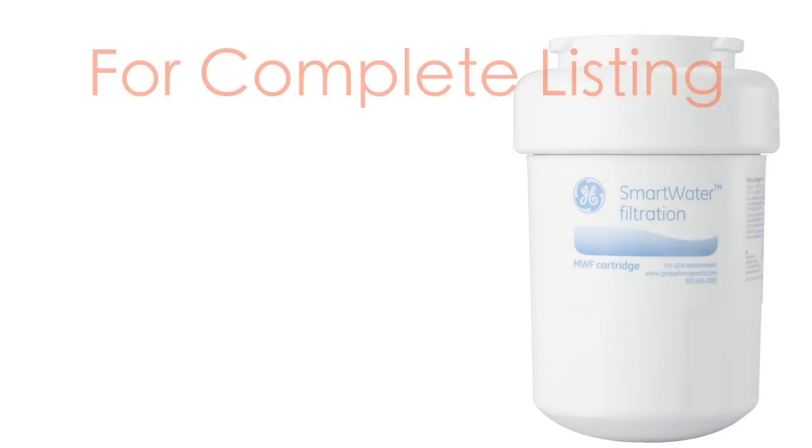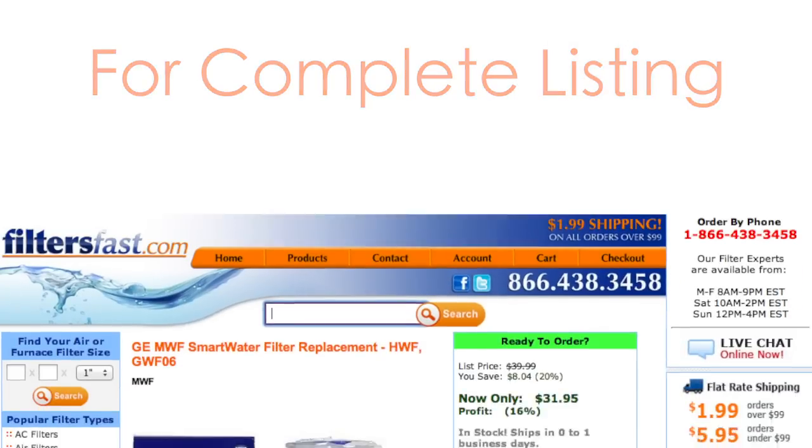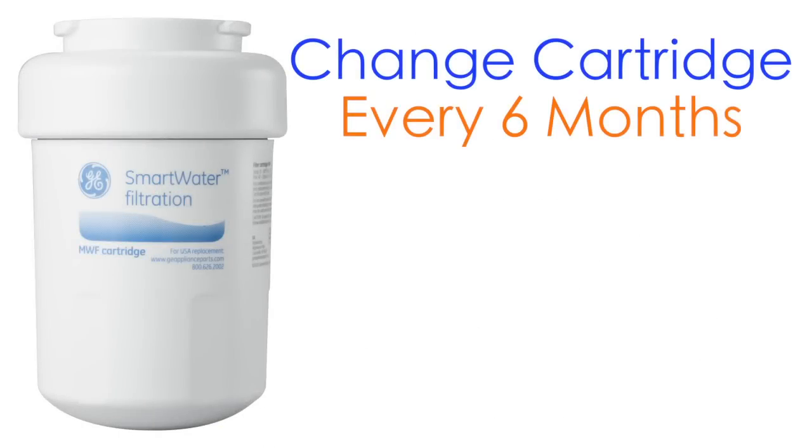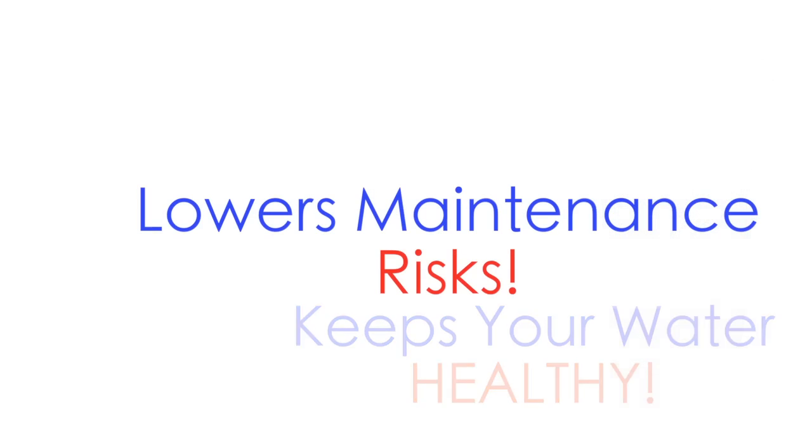For a complete listing of compatible units, please visit filtersfast.com. Replacing the filter in your refrigerator with a fresh cartridge every 6 months keeps the water in your fridge healthy and lowers the risk of refrigerator maintenance.